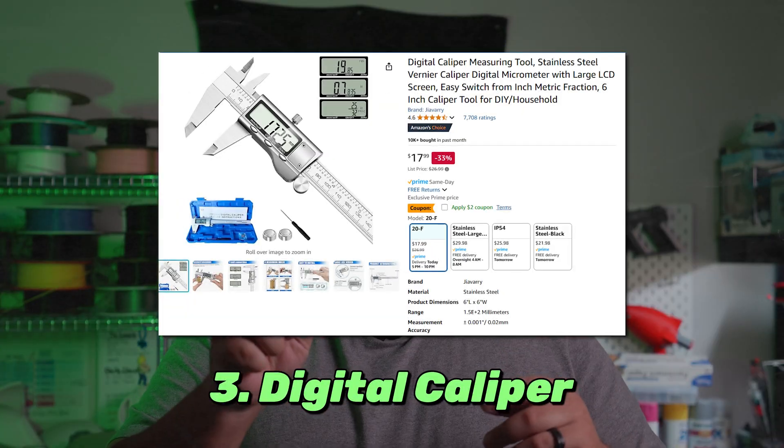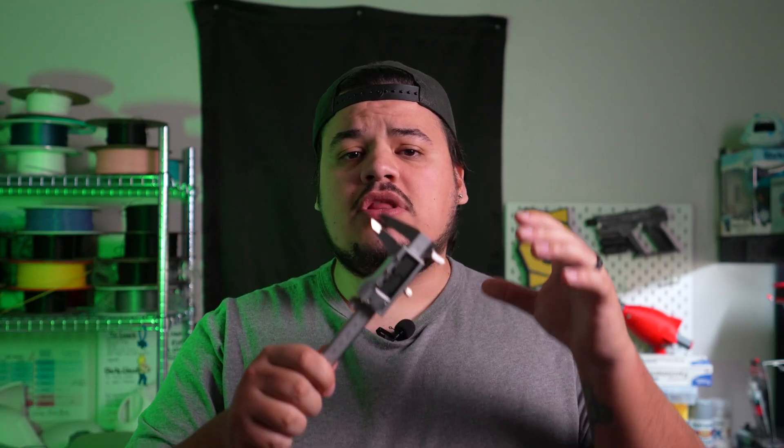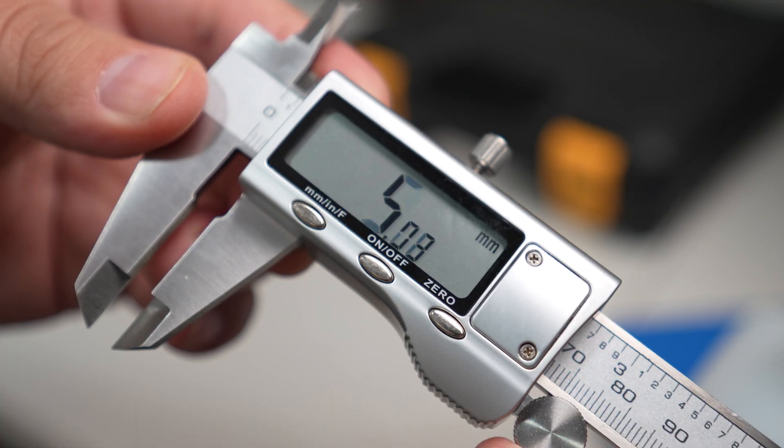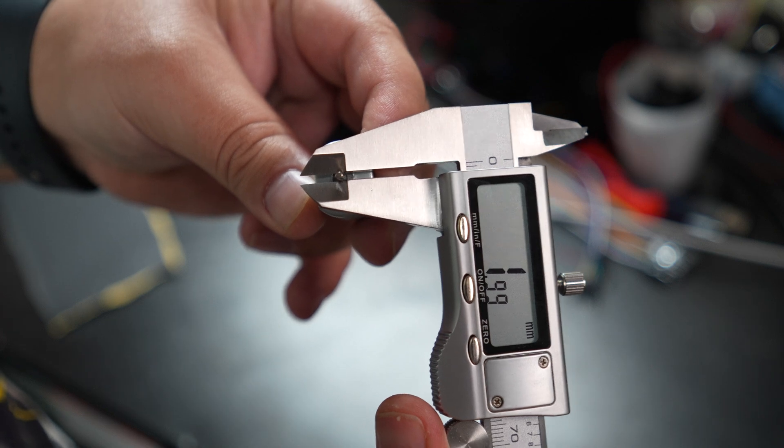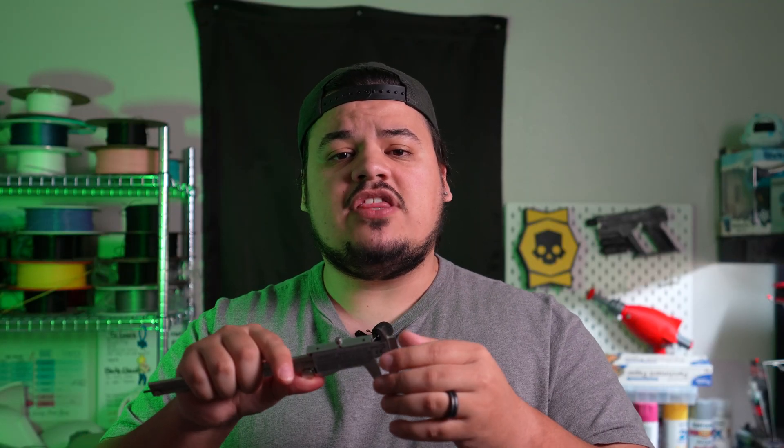Number three is a digital caliper. I do a lot of functional prints and accessories for things in my house as well as a little bit of robotics tinkering, and both of those need pretty accurate measurements. I could use a ruler or tape measure but it just doesn't do it for me. Usage is super simple — you put it up against whatever you want to measure, spin it open or closed, and the screen tells you the exact size. On the back side, if you need to measure the interior of an object, you put it inside and turn the wheel and it gives you the exact distance between two interior points. I just find myself using this non-stop.